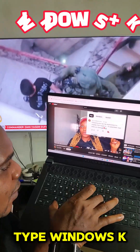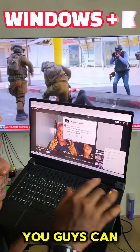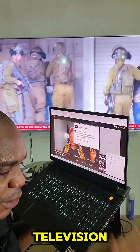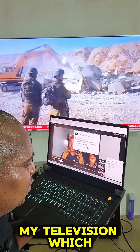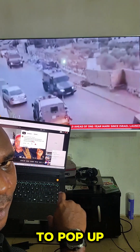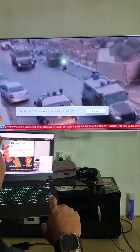Type Windows+K. Once you type Windows+K, you can see that this panel has popped up and it's searching for any available television. This is my television, which is a WebOS TV. Once I click on this television, you can see something is going to pop up on my screen.